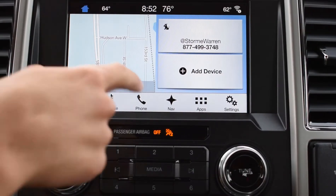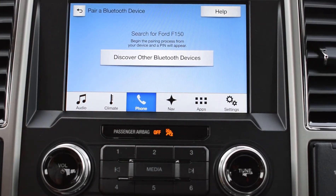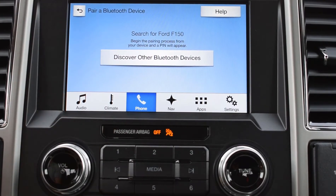To connect a Bluetooth device, we're going to want to go to Phone, then Add Phone. Search for your vehicle on your device and select it once it is found. On your phone, go to your Bluetooth settings and look for Ford F-150, then hit Connect.